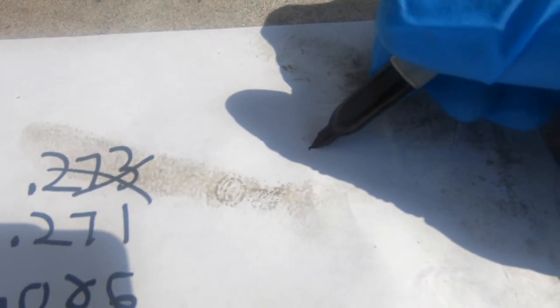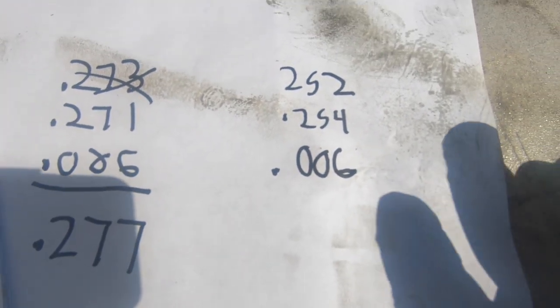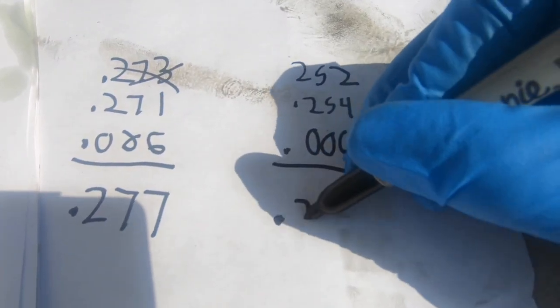We're taking away two thousandths from this side, so we add two to the other side. We were at 252, which puts us up to 254. Adding preload gives us 260. That should bring us from nine and a half up to about ten and a half, which is much closer to where we want to be. You can go 8 to 15, but we'll be around ten and a half — and you always have to measure to confirm, because math is measuring.